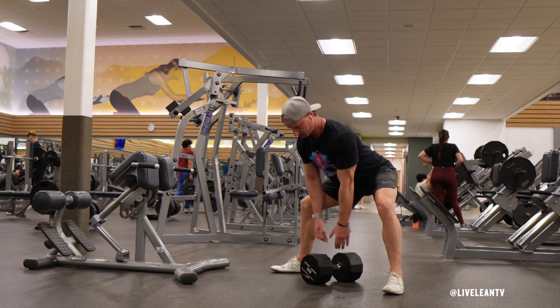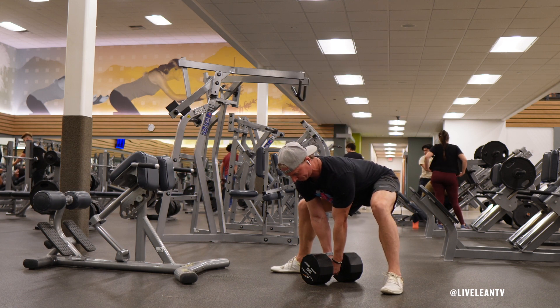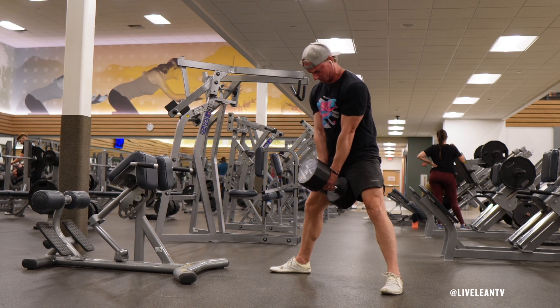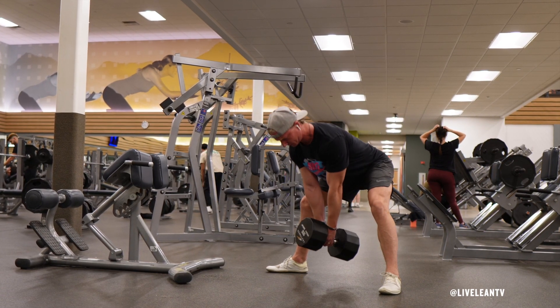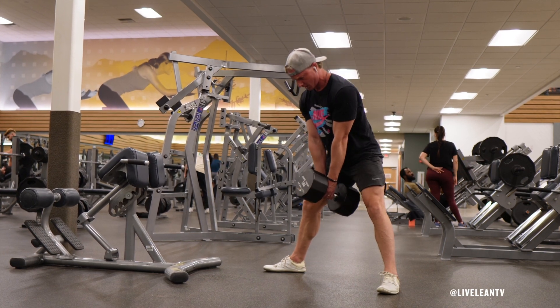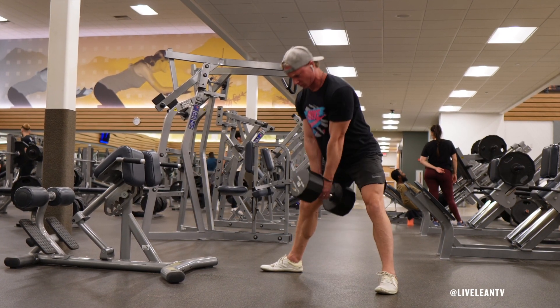Keeping your back straight and core engaged, hinge at the hips and bend your knees as you bend over to grab the handle of the dumbbell with both hands with your fingers interlocked. Drive through your heels, straightening your hips and knees simultaneously to lift the dumbbell, keeping it close to your body as you stand up.